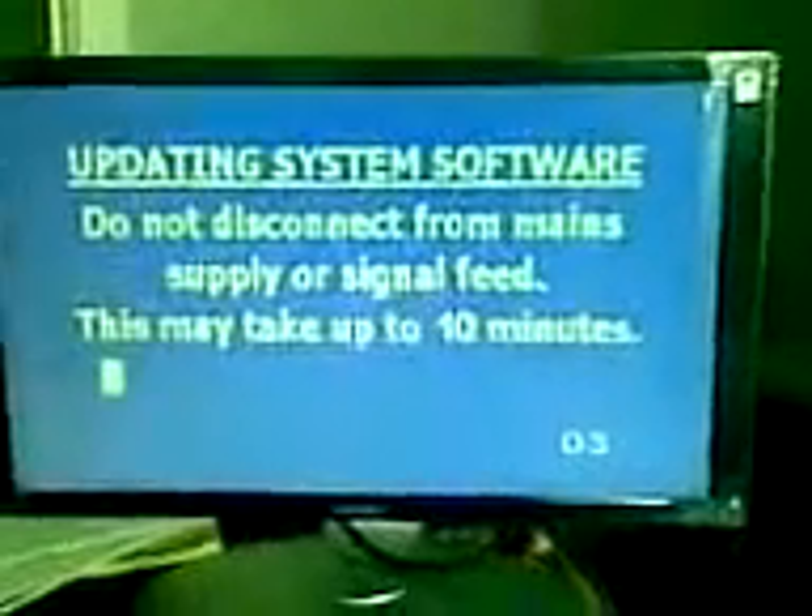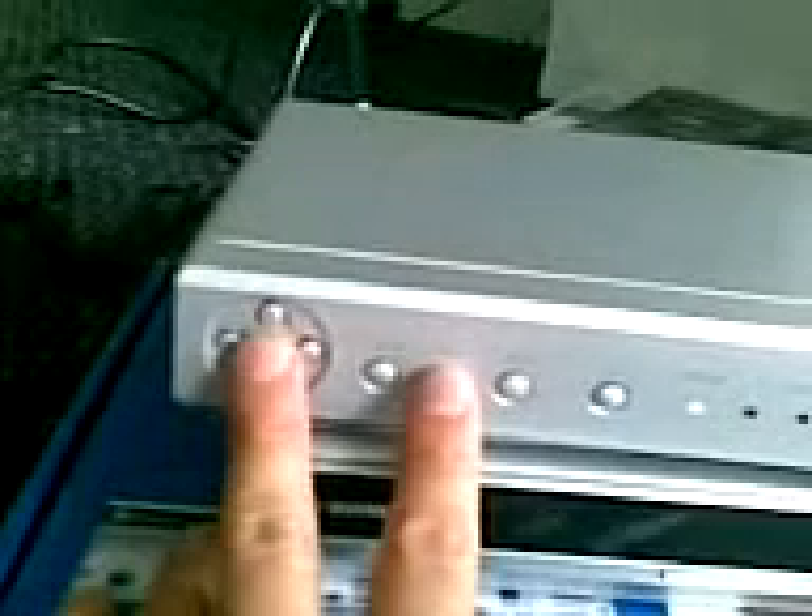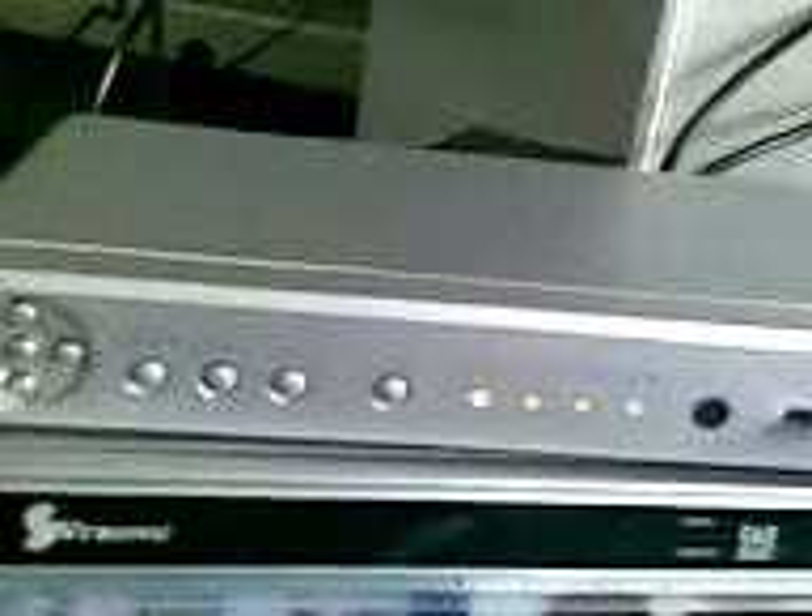We'll move on to the Pace DSN 250. With the DSN 250, you follow pretty much the same procedure. So first, we go to the control panel, locate the back and select keys, and give them a push. The box begins to reset and the lights have extinguished. Once they come back on, we push standby, up, down, and standby. And the box begins its update procedure.